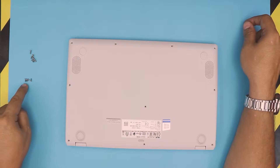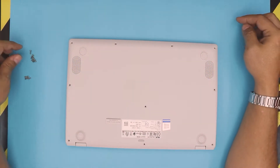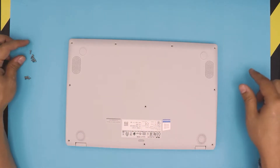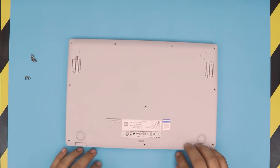These are the short screws as you can see over here. Remove the four short screws in front, and the rest of the screws are the long ones and are the same size. So the front end screws are short and the rest are the long ones.